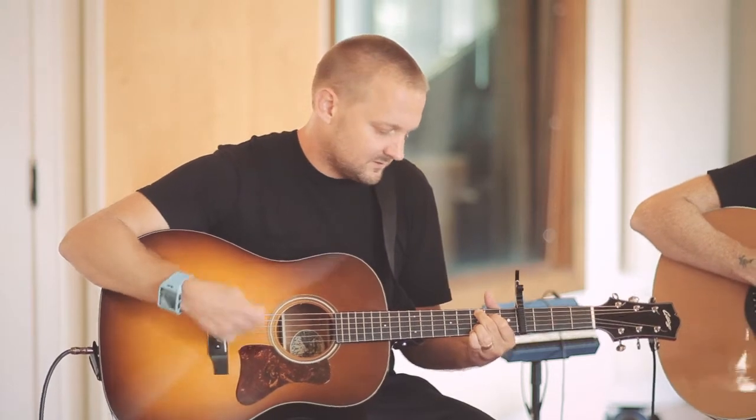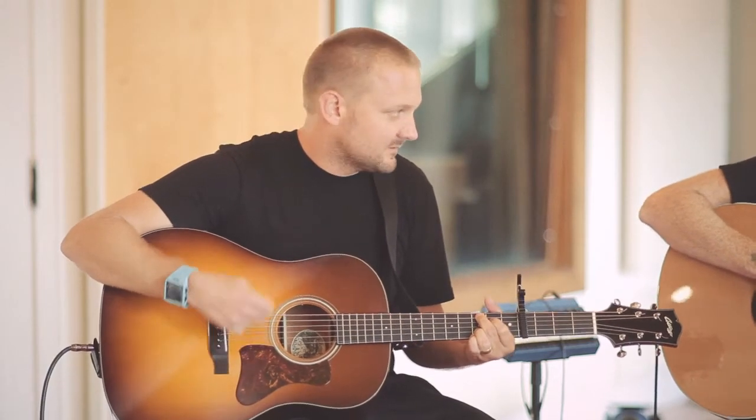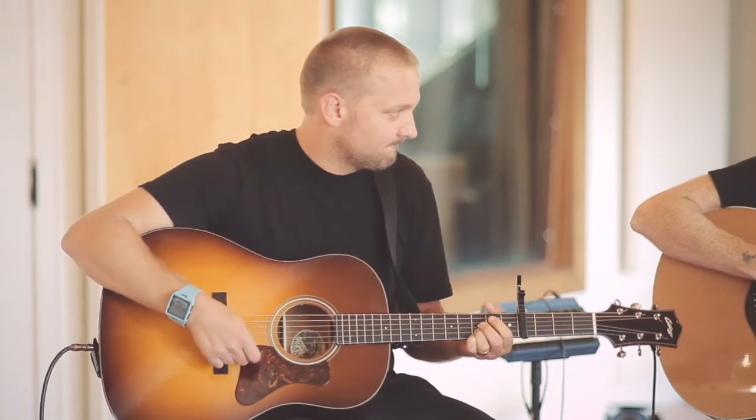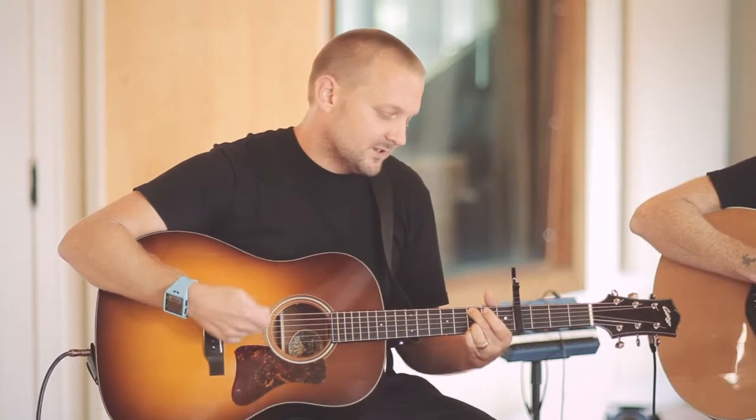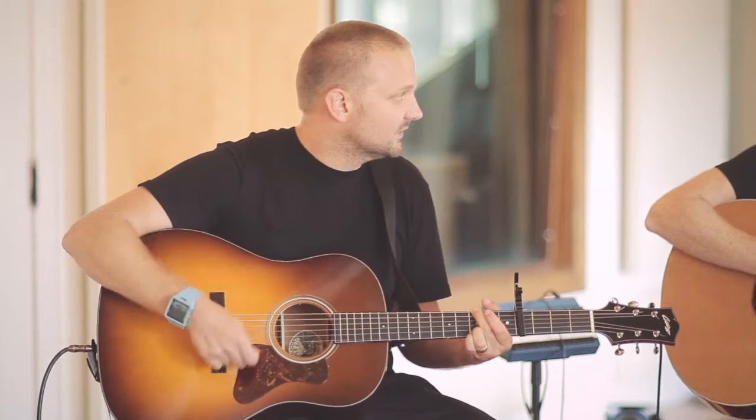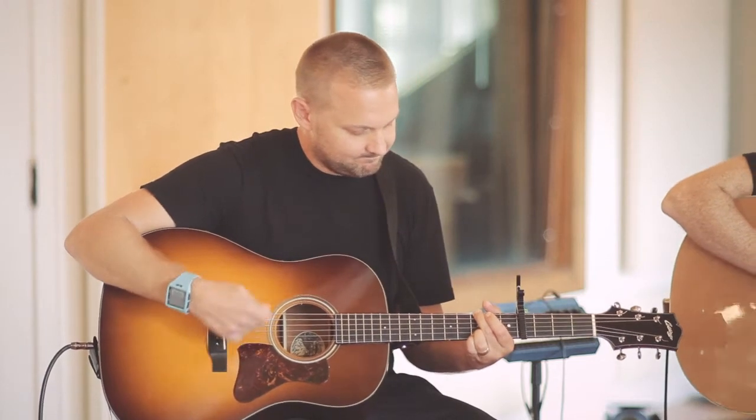D, E minor, C. The whole time that's just building until you get back to the chorus which goes to the G.